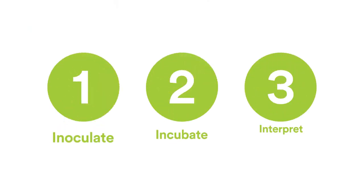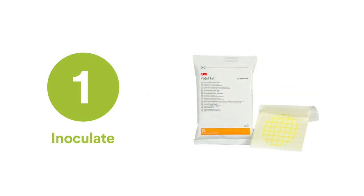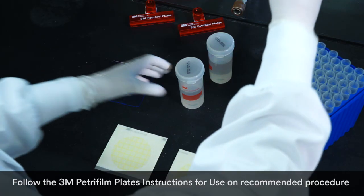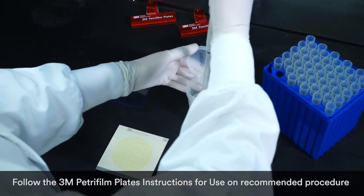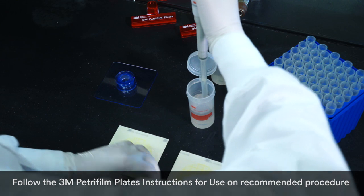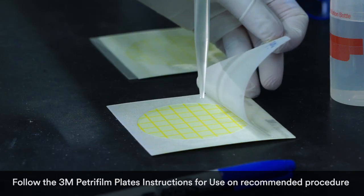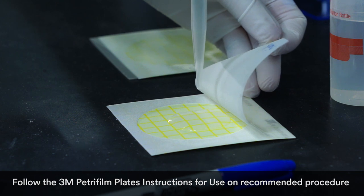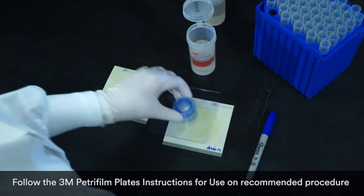With 3M Petrifilm plates, there are just three simple steps to getting consistent, reliable test results. Step one: inoculate. Each slim pack of Petrifilm plates contains uniform testing media. Open the pack, take out one plate, lift the top film, and dispense three milliliters of the prepared dilution under the center of the bottom film. No cumbersome, time-consuming agar prep required.